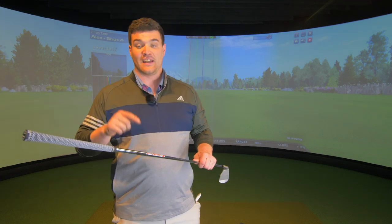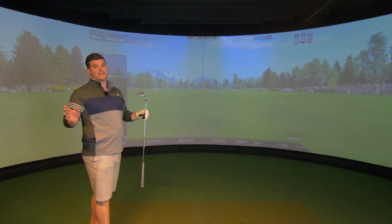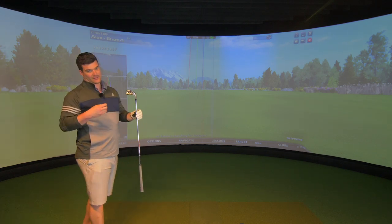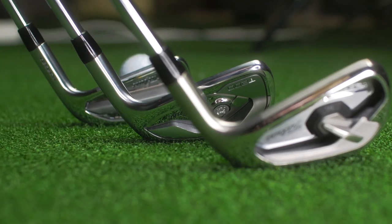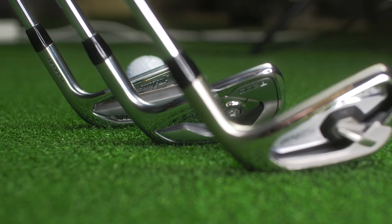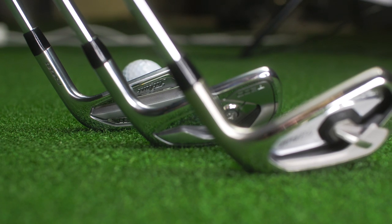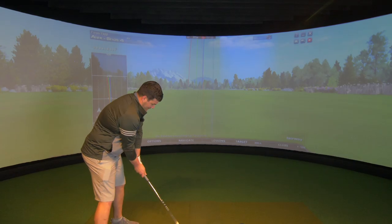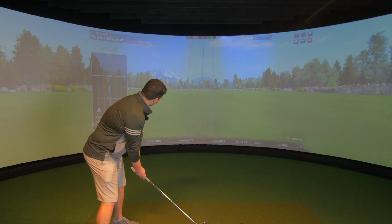We have the tall white shaft in the T100, the black AMT in the T200, and the red AMT in this one. So up to yet, none of these irons have disappointed me. This is probably my second favourite. I think the T200 is my least favourite looking. The T100 — I can't find a fault. I was just madly in love with that golf club.